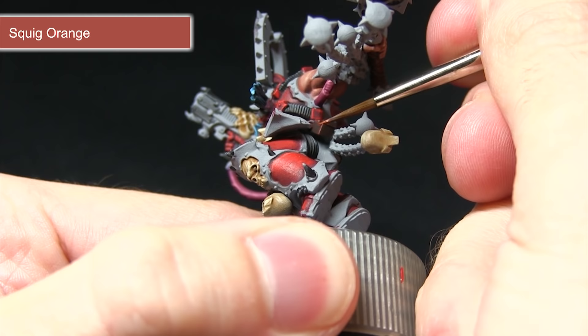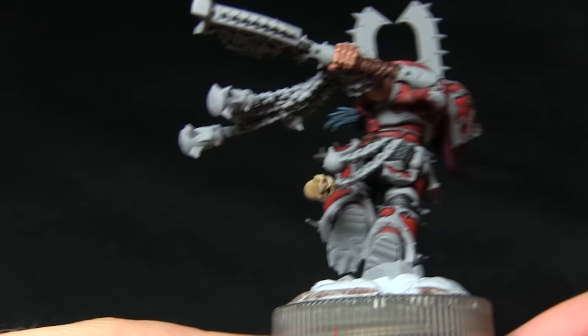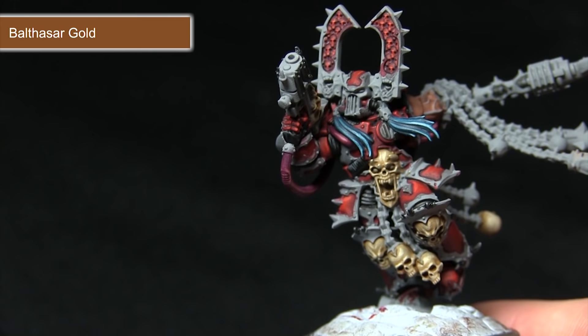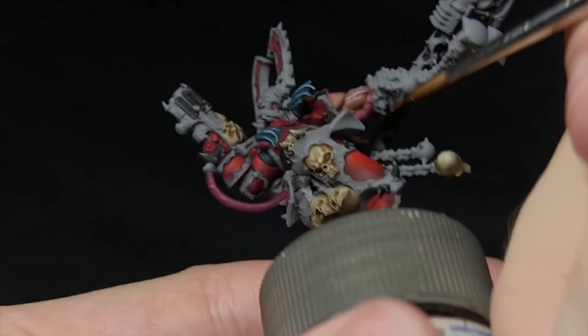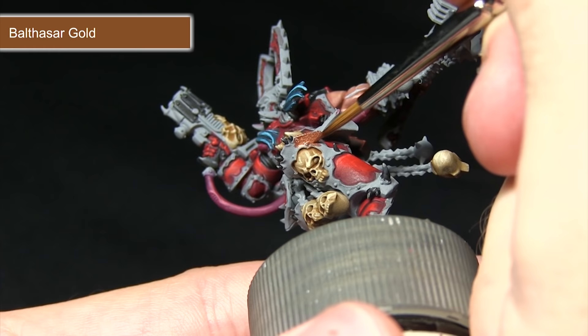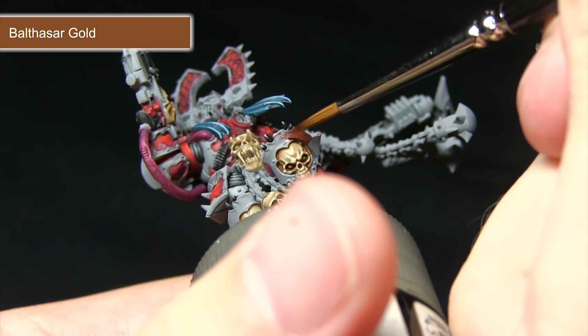The next step is to paint all the brass areas — there are quite a few on the miniature, so I'd recommend checking the box art to confirm which areas you want, including all of the trims around the armour and the edging around the axe. We'll be starting off with a base coat of Balthasar Gold followed by a wash of Agrax Earthshade before finally highlighting with Sycorax Bronze. Balthasar Gold is a base layer so it goes over the grey primer very easily, but mix in a small amount of water and be very careful not to over-spill onto the bone or red areas you've already painted.